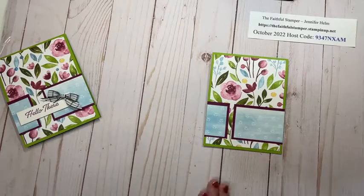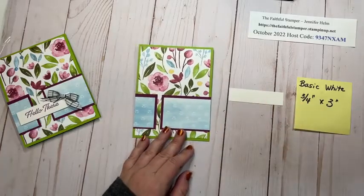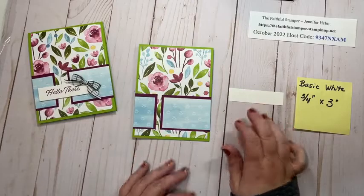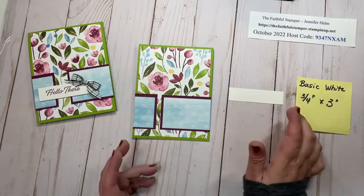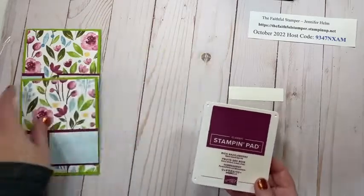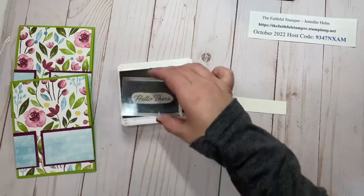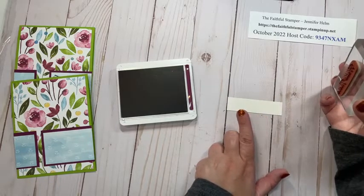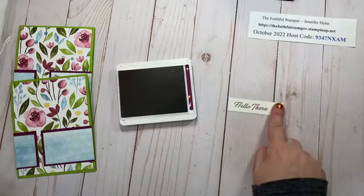Now we're going to do a little stamping to finish the card off. The first thing I'm working on is my sentiment strip — this piece is three quarters of an inch tall by three inches wide, picked to fit the 'hello there' sentiment I wanted on the front. Your sentiment can be shorter, more narrow, or wider — if your stamp won't fit on three inches, try three and a half. You have flexibility here. I have some Rich Razzleberry ink, and my stamps are red rubber cling so I don't need any extra cushion underneath. I'm going to stamp a little towards the left because I want to add a bow on the right-hand side.